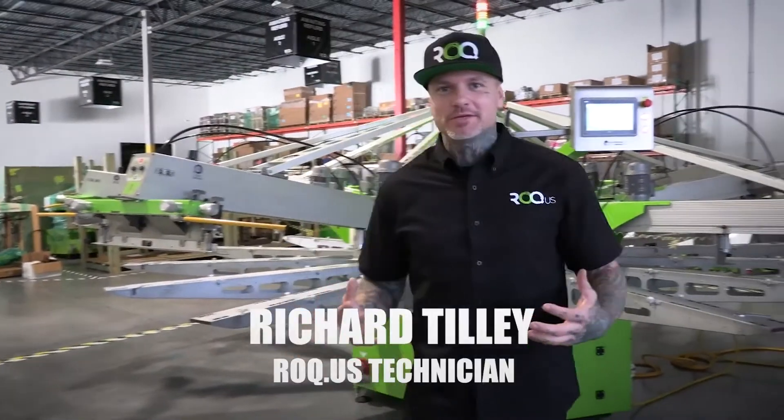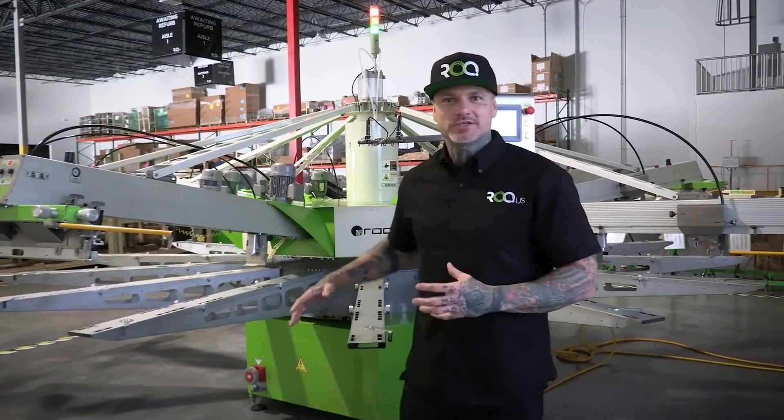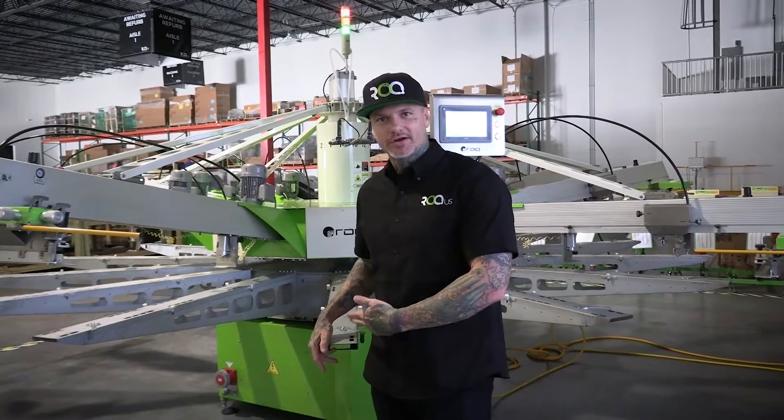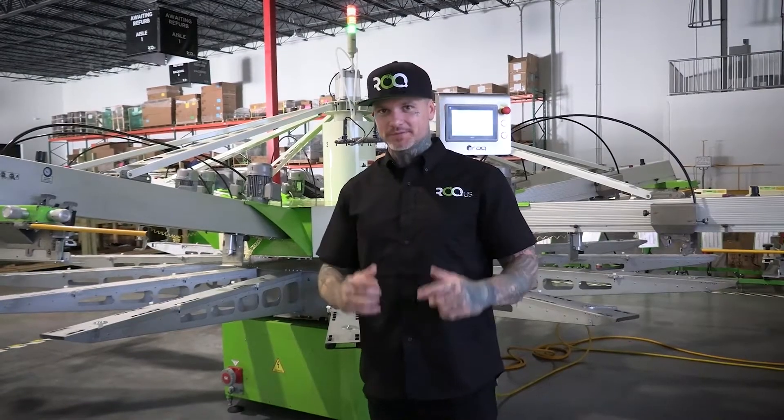Hey Rock Family! I'm Richard Tilley with Rock US and I'm here with another Weekly Tech Tip. This time we'll be teaching you how to change the rotation of your star on your U-Press. It's actually a very simple process, so check it out.